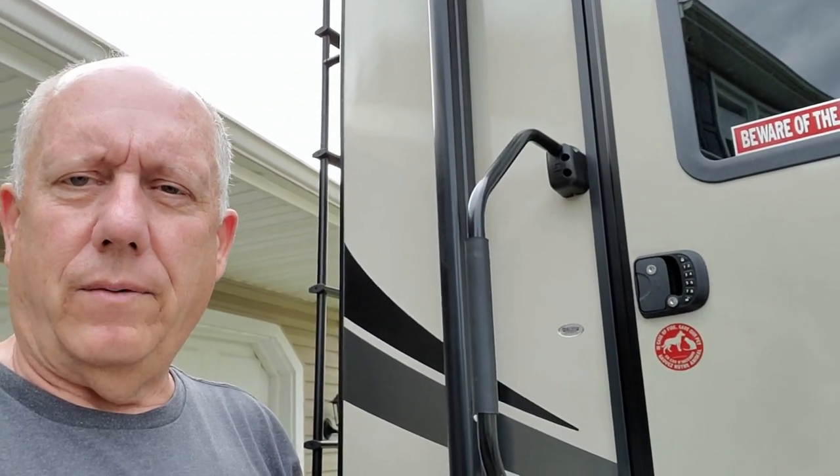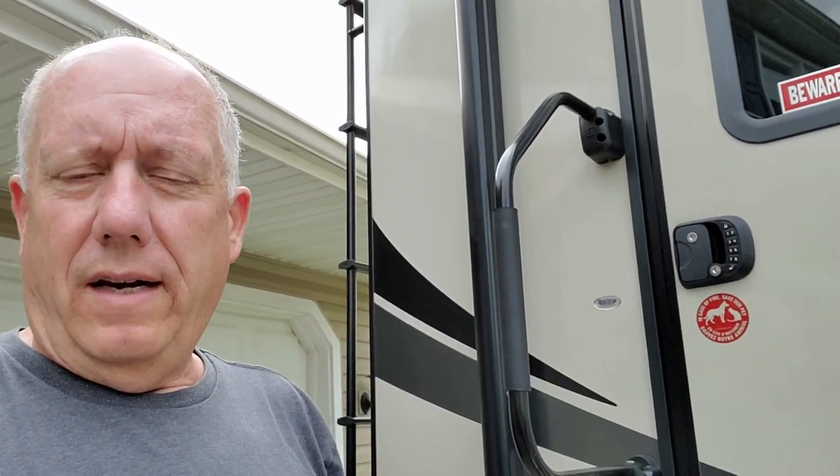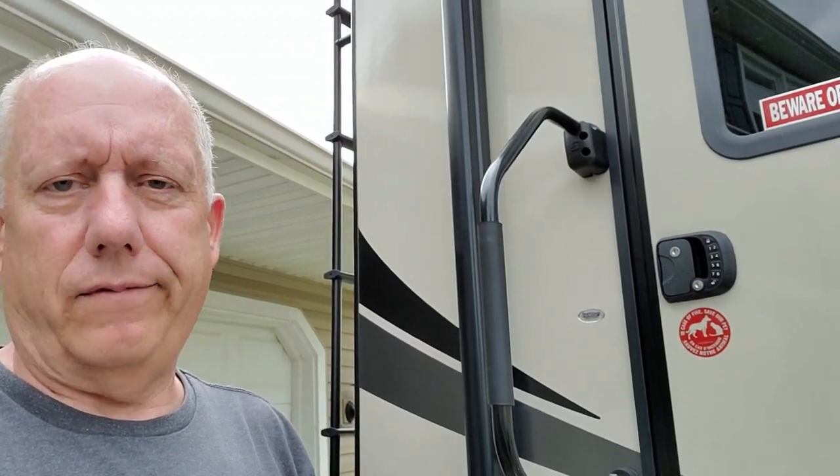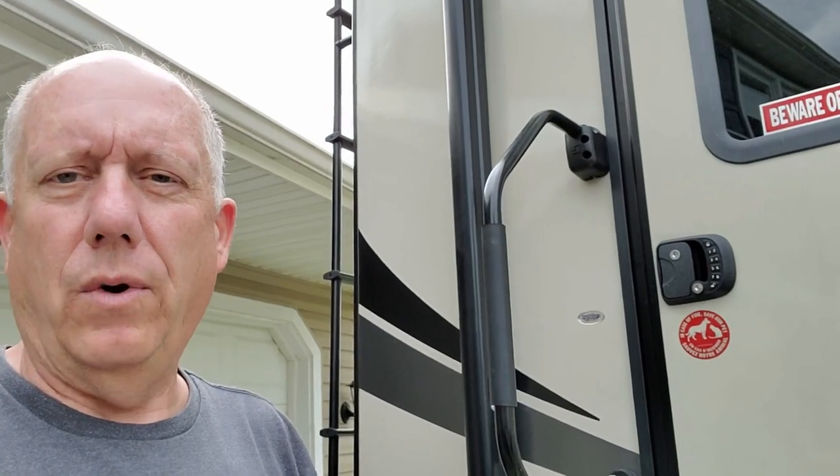One of the things that we wanted right out of the gate was to replace our door lock with an RV lock. We have that in our other trailer and we really like it. It's really convenient and for emergencies it's great — you can let somebody know what the combination is to get in your trailer.